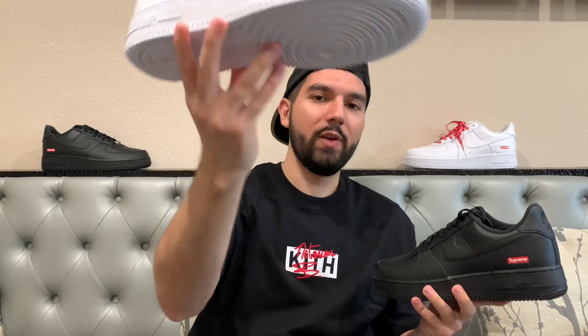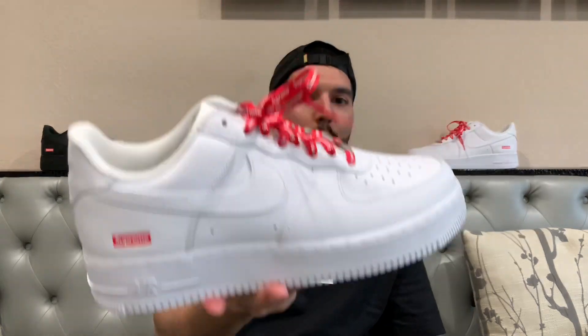Thank you so much for watching. This was a comparison between the black and white Supreme Air Force One Lows that just dropped about a week ago. In my opinion the white pair is very very nice and definitely my favorite, but you can't go wrong with the black pair either. If you enjoyed it, please hit that thumbs up. I've been really busy but I do have some time now, so expect some videos in the near future. Let me know which color you prefer more in the comments down below — I do expect most people to go for the white, but if you like the black pair I'd love to hear about that as well.